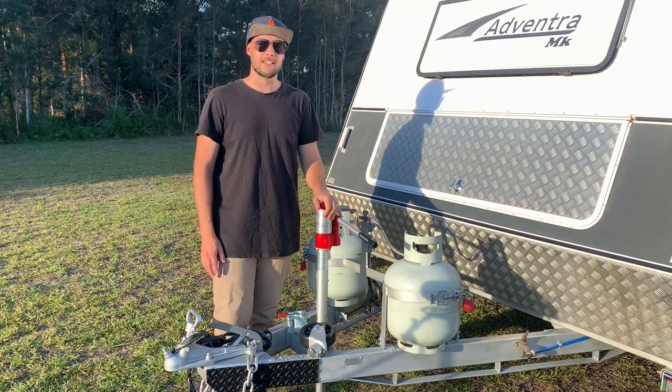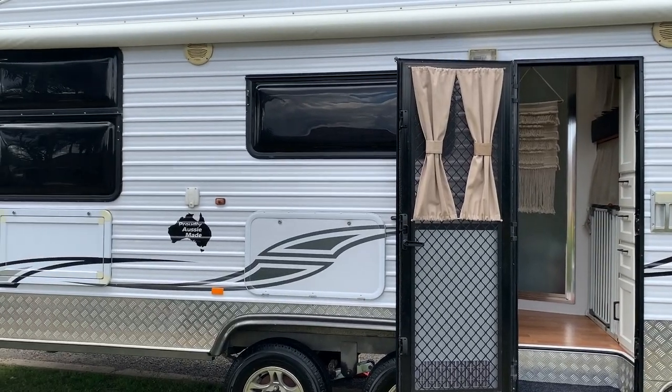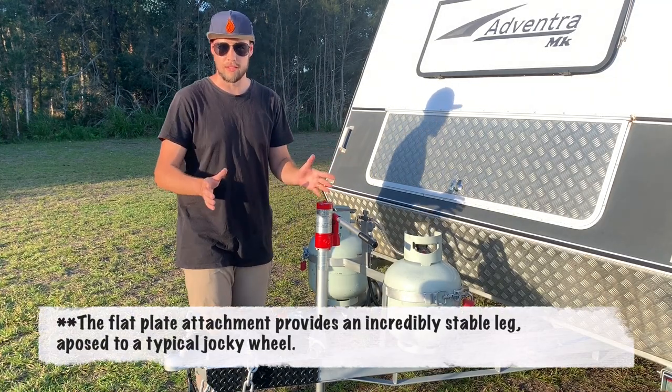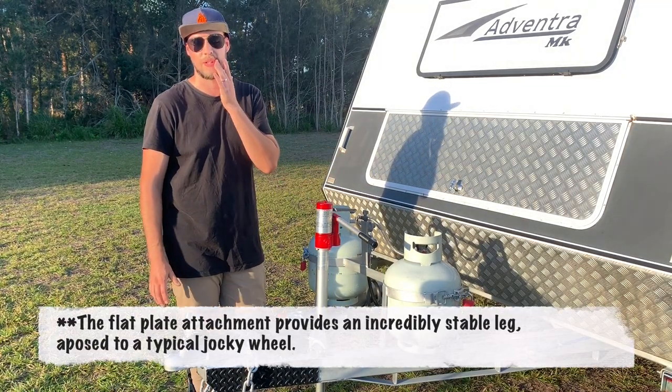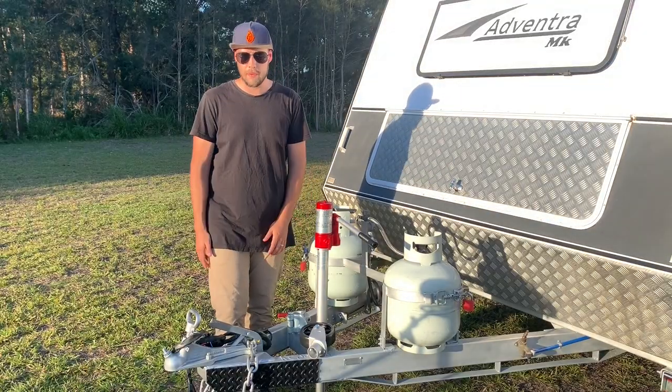The beauty about this thing is that with our van — 2.8 ton, tandem axle van — there's no way that we're going to be moving it around with the jockey wheel. It's just pointless. It's pretty much just to jack it off the car. Now let me show you how this thing works.